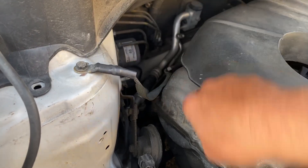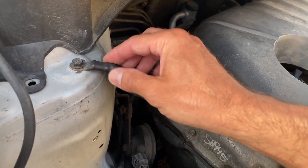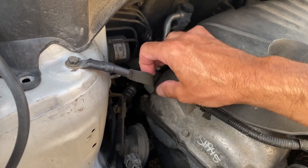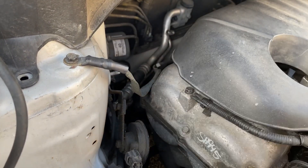You also want to make sure that the engine itself is grounded properly. Usually it'll be grounded onto the body or onto the frame, so you want to look for that stable ground — usually one of these thick grounding cables. You want to test that as well, make sure there are no breaks in it, and make sure it's all connected.